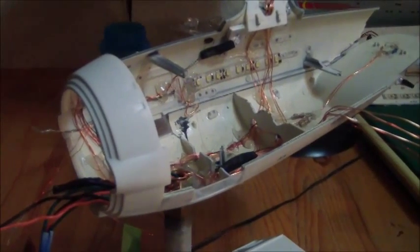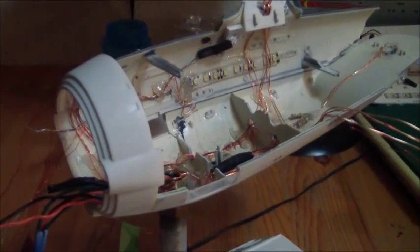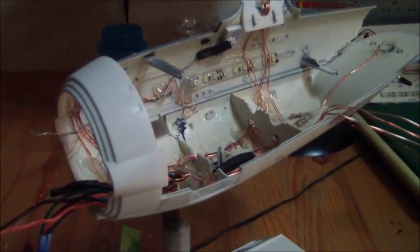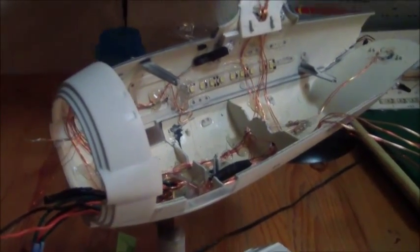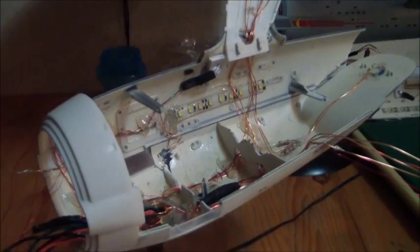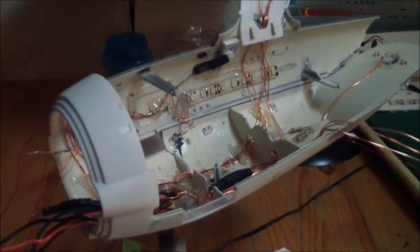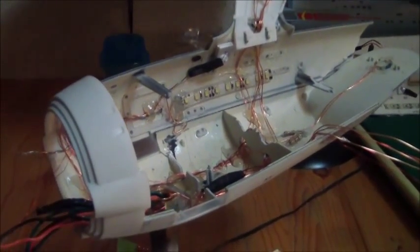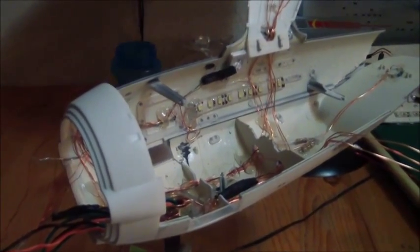Hello and welcome to a good slow pass around on the 1350 Polar Lights Round 2 Enterprise Refit Model Kit. In this video I'm not going to be talking very much. You saw the previous video I did was just a quick pass through of everything mocked up together. Here we've got everything taken back apart and I'll discuss a couple of things I was looking to do with this ship.